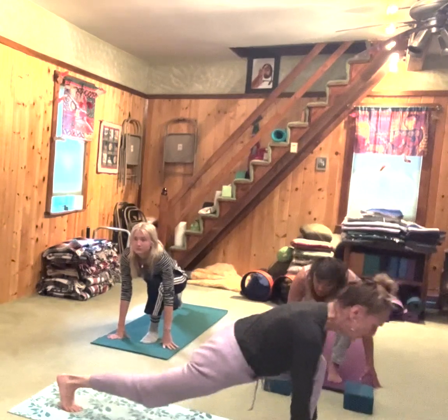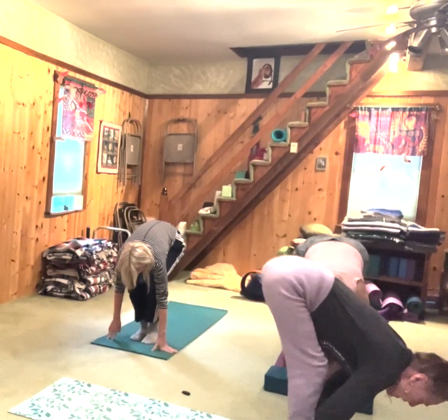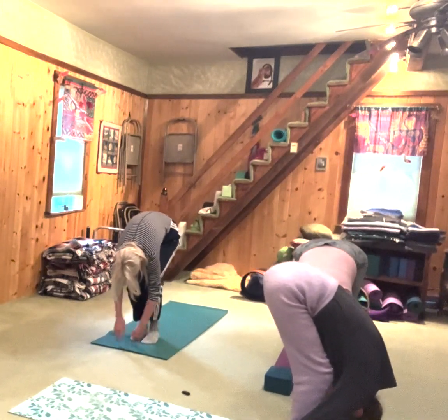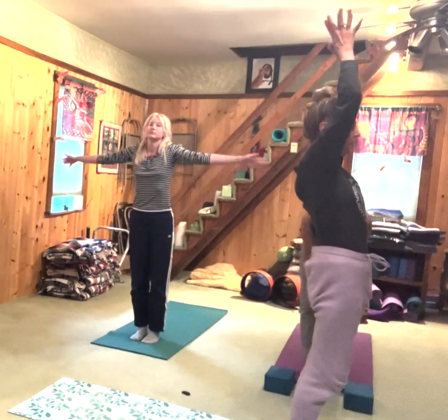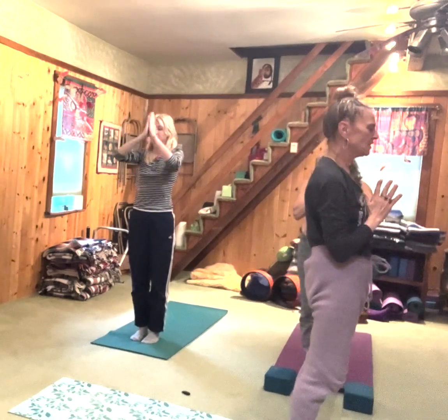Exhale. Inhale, step the right foot forward. Exhale, hinge from your hips, fold over. Ground into your feet, engage your belly, engage your legs. Inhale, come all the way up. Exhale, take a prayer right back to your heart.